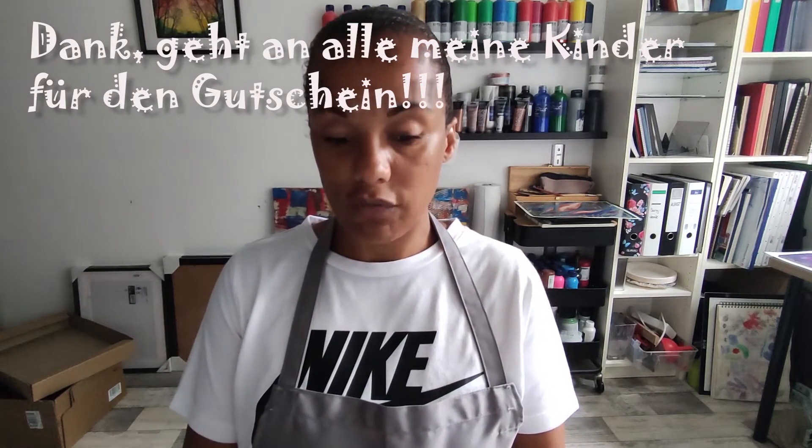Und diese Gouache-Farben – ich bin ja ein Schminke-Fan, man sieht es ja – habe ja die anderen Farben auch alle von Schminke. Aquarellfarben und auch meine Acrylfarben sind überwiegend Schminke und Lukas.